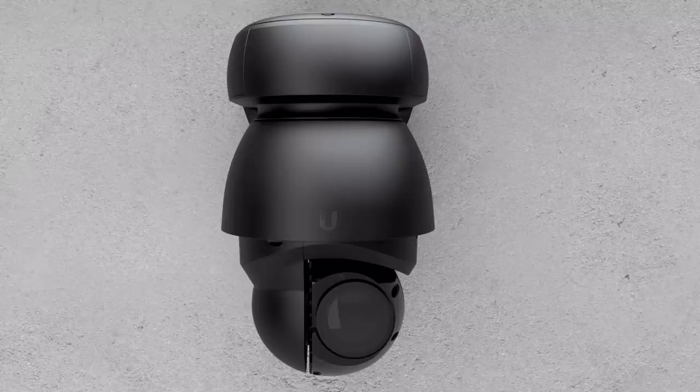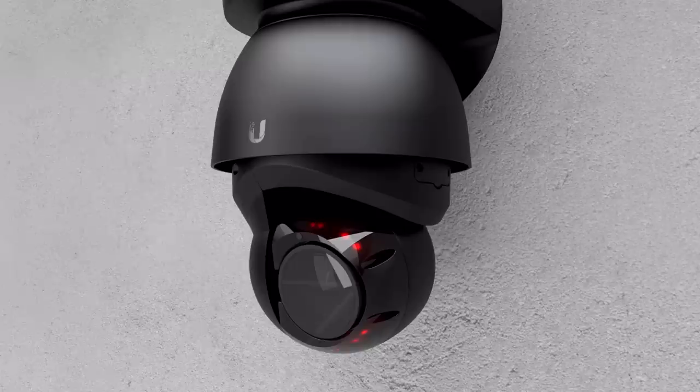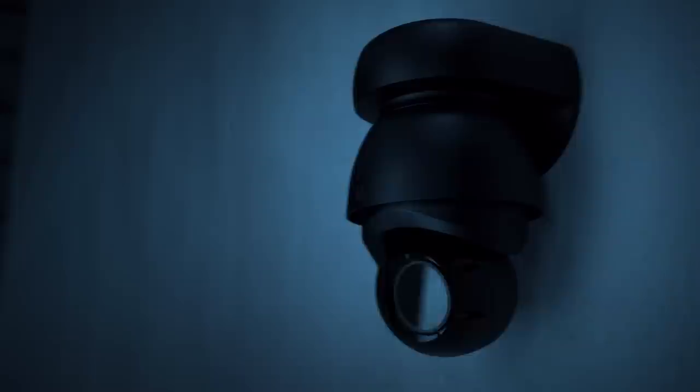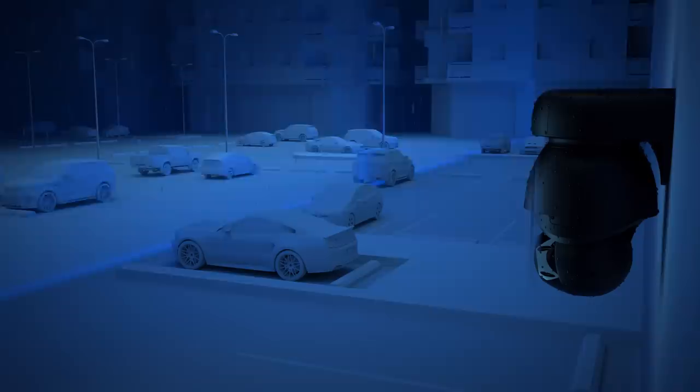Next, we have the UniFi Protect G4 PTZ. If you're looking to secure a large area, look no further than this high-performance pan-tilt zoom camera with adaptive IR LED illumination, offering 4K streaming day or night. Thanks to its 22x optical zoom, an f1.5 lens, and multi-exposure HDR, this superior weatherproof camera allows for night vision up to 100 meters.